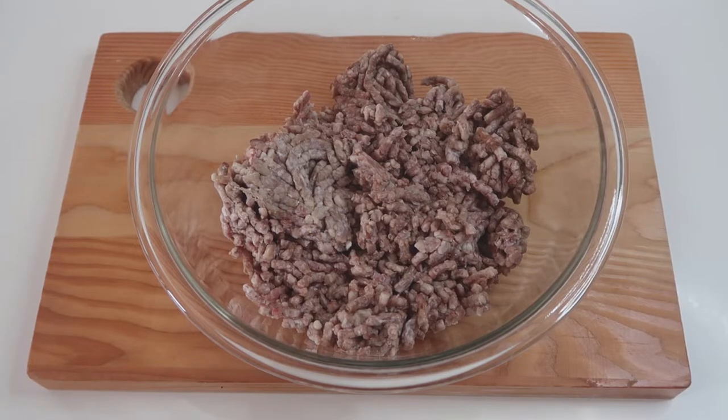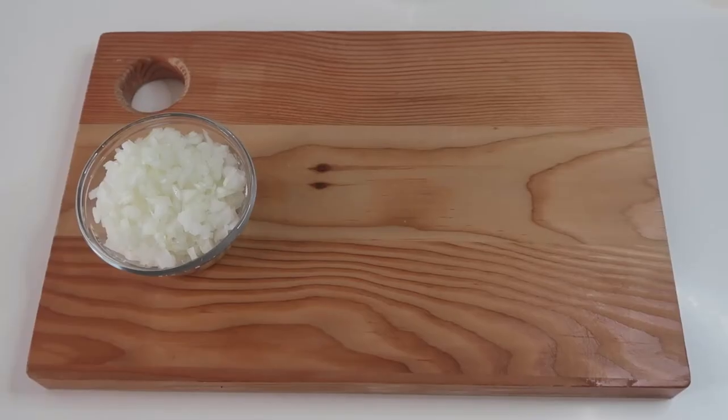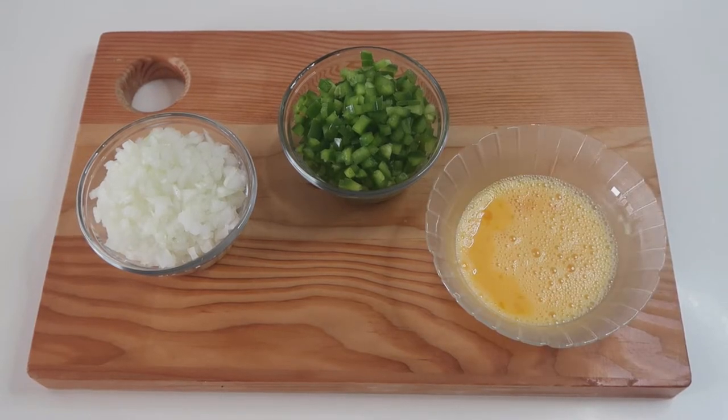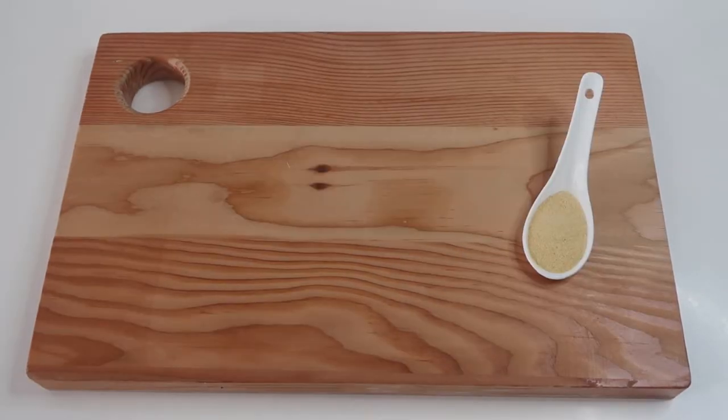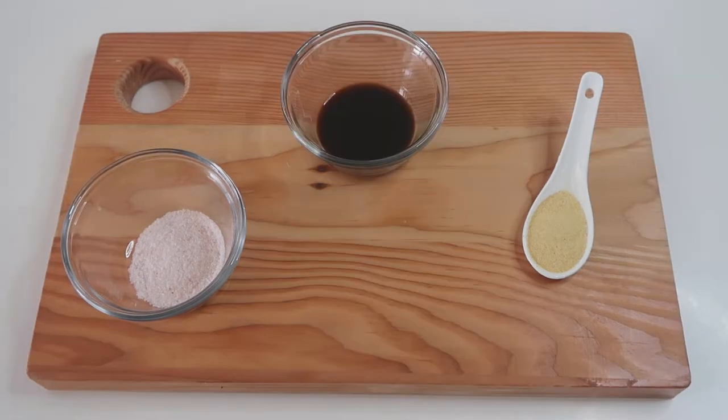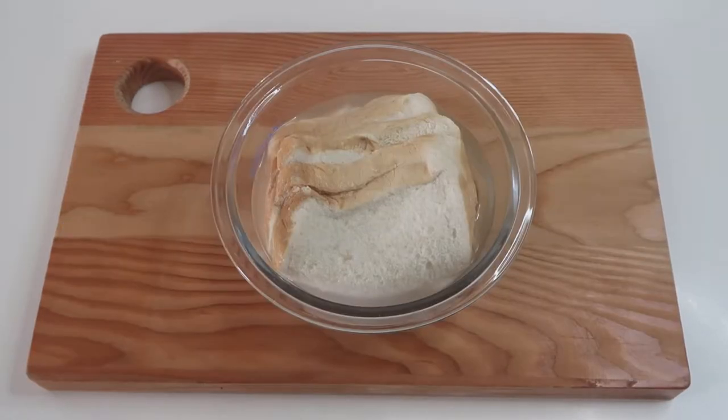Here's what you need: ground beef — I like mine 80% lean and 20% fat — chopped onions, chopped green bell pepper (you can definitely use red, whatever pleases you), two beaten eggs, a generous amount of garlic powder, salt (remember, all types of meat love salt, so be generous in this recipe), Worcestershire sauce, and wet bread.